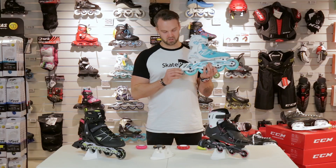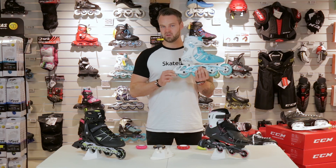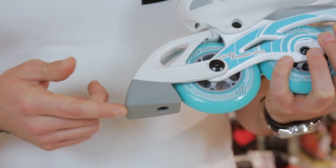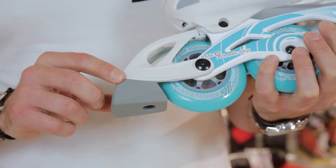Most fitness inlines come with a brake. A brake can be dismounted or even changed to the other foot if you want to. The brake pad will wear down after some time, so we recommend that you buy a few extra already from the beginning.